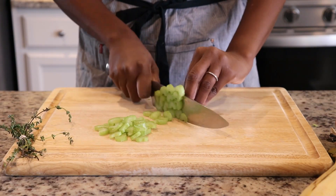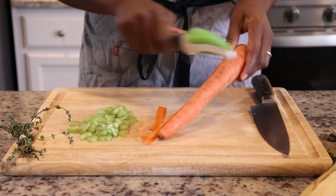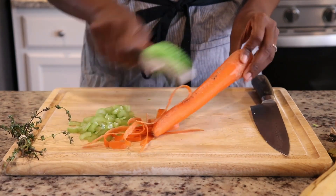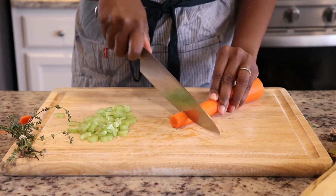The first thing I'm going to do is cut up my vegetables. I've just thinly sliced celery and next I am going to peel and chop one carrot.